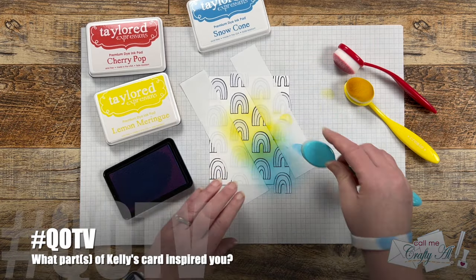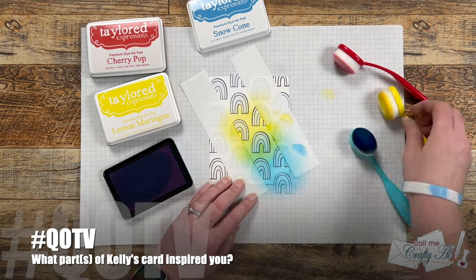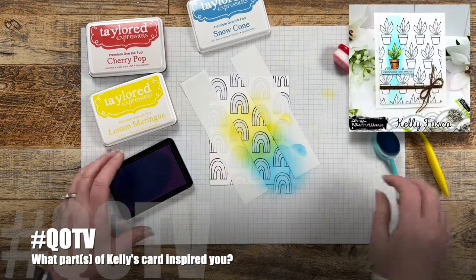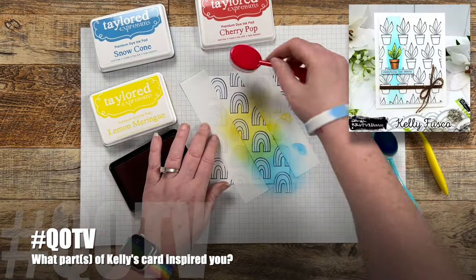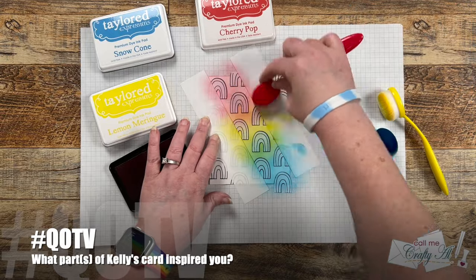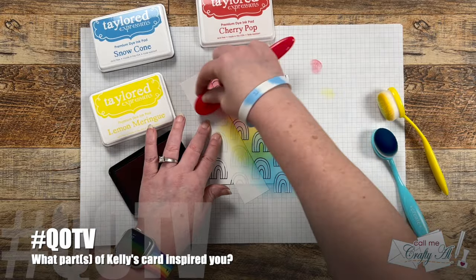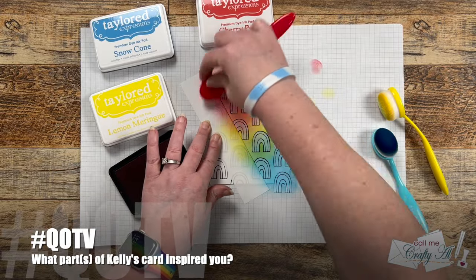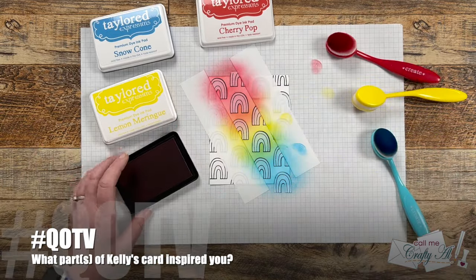While I finished doing that, I thought it would be a great time for the QOTV — question of the video. Today, inspired by the theme of this video, I would like to know: what part or parts of Kelly's card inspired you? What would you take from it to make a new project? Let me know in the comment section below and make sure to include the hashtag QOTV so I know you'd like me to see it. I can't wait to hear what inspired you.